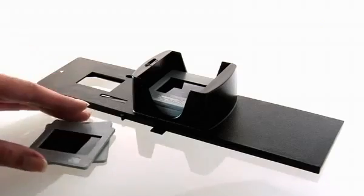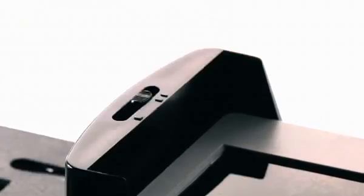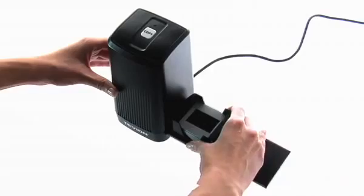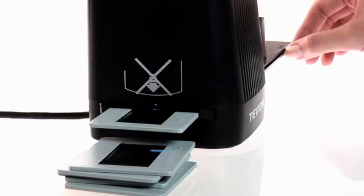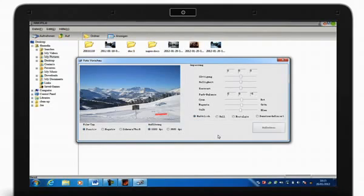Simply insert the slides into the slide magazine. Set the magazine to the 1mm, 2.3mm or 3.2mm slide thickness. Insert it into the scanner and push the slides in one after the other for scanning. Scanning slides has never been easier.